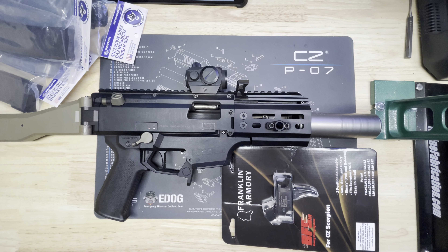Then the Magpul grip. One of the things people really hate about the Scorpion is that the stock grip has a crazy angle. I didn't like it either. I had a few different ones, and when Magpul came out with theirs I really liked the angle and the texture of it.